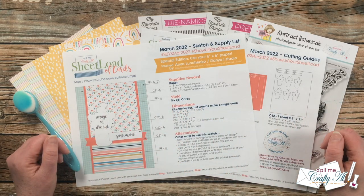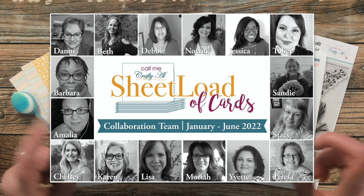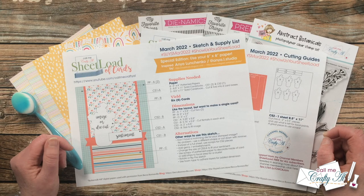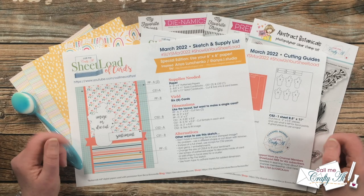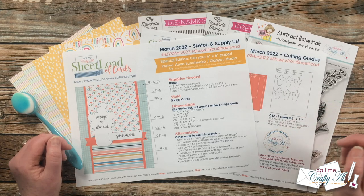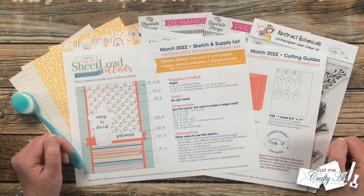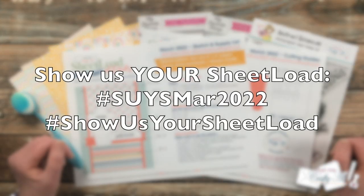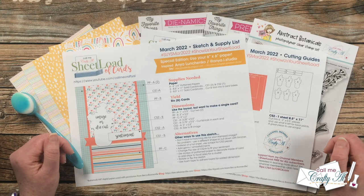Don't forget that today my team of collaborators will be sharing their cards. I have collaborators here on YouTube and over on Instagram. To see the cards they've created, use the hashtag that's up on screen now — I also have it linked in the title. To go to Instagram, you can either search for that same hashtag or use the search link in the description box below. If you're going to create cards with this month's sheet load and want to share them, I'd love for you to use the two hashtags at the top of the printable.